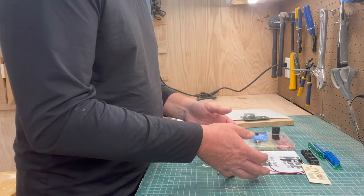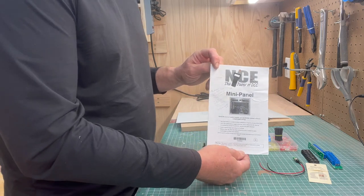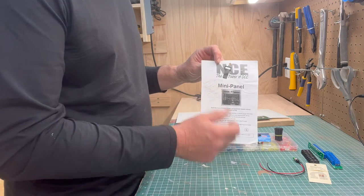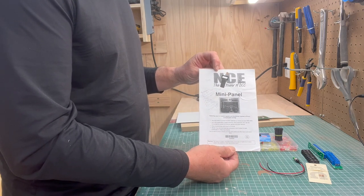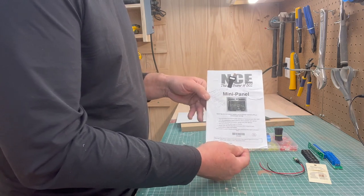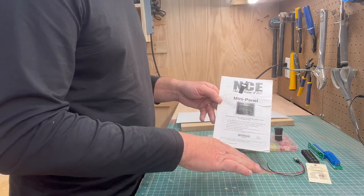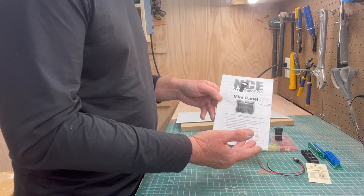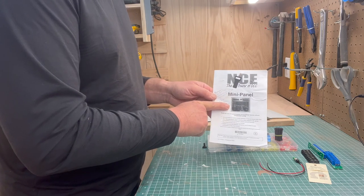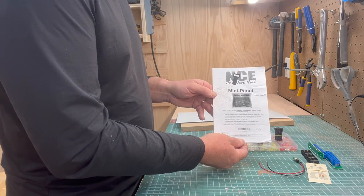In terms of the wiring approach, it's very specific to NCE. Because I'm using something they call a mini panel to do all my programming — I don't know if other DCC systems have something equivalent — but in terms of how I organize my wiring and throw the switches or execute macros, everything is done from the mini panel.